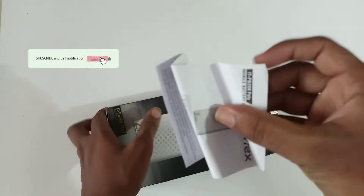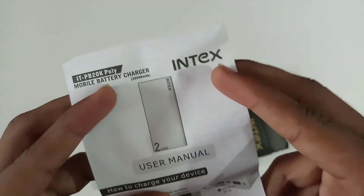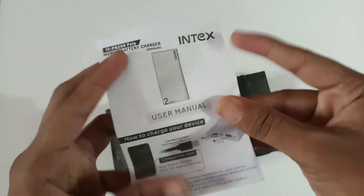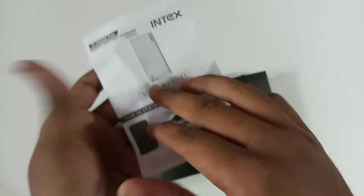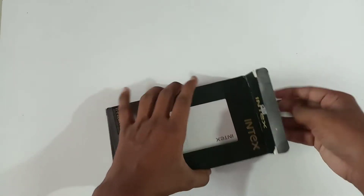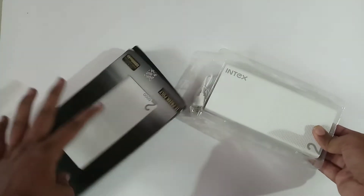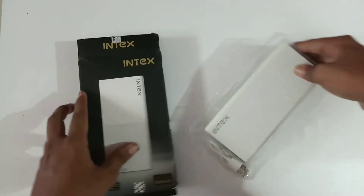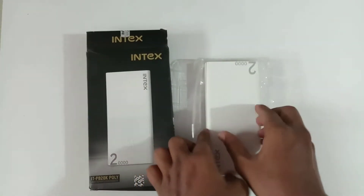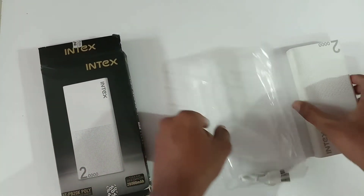You can slide open the box for the user manual. First of all, the user manual is included. You can see the power bank itself — it comes in white color. This is the first impression of the power bank.